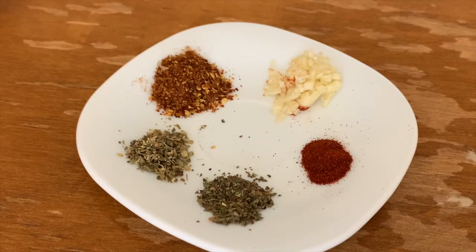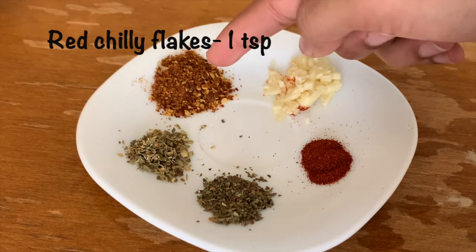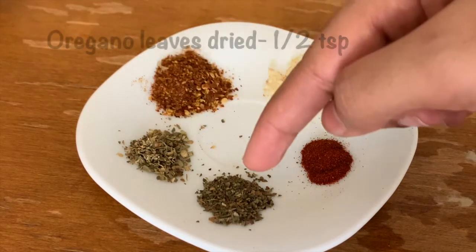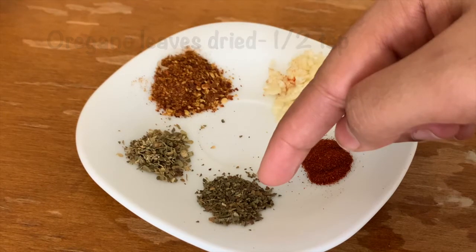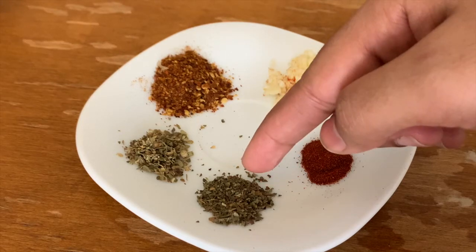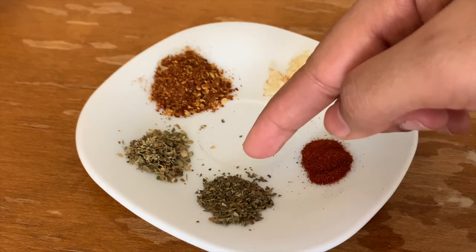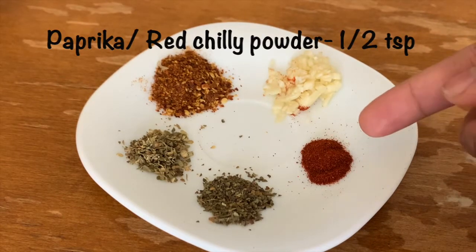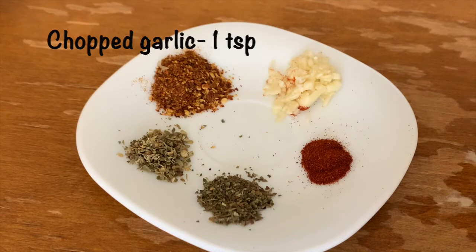Now let's make the pizza sauce. Add red chili flakes — 1 teaspoon. Add basil and oregano — 1 teaspoon each in dry form. Oregano and basil are the most important ingredients for the taste.